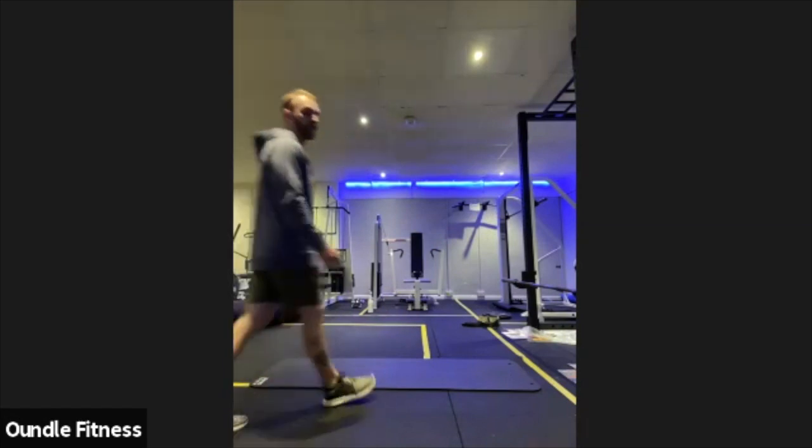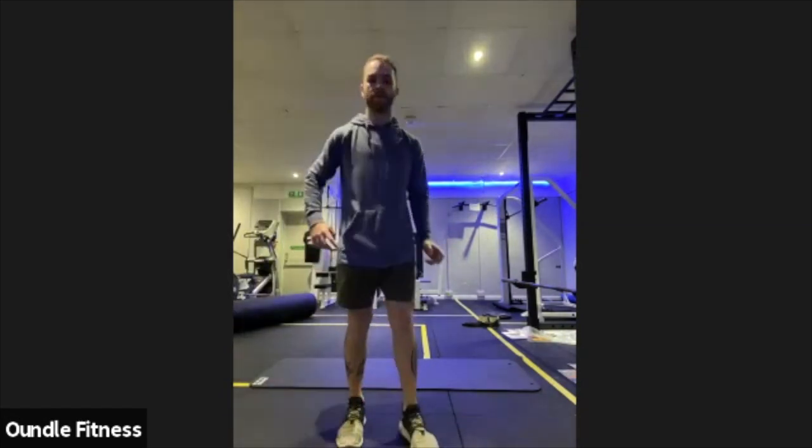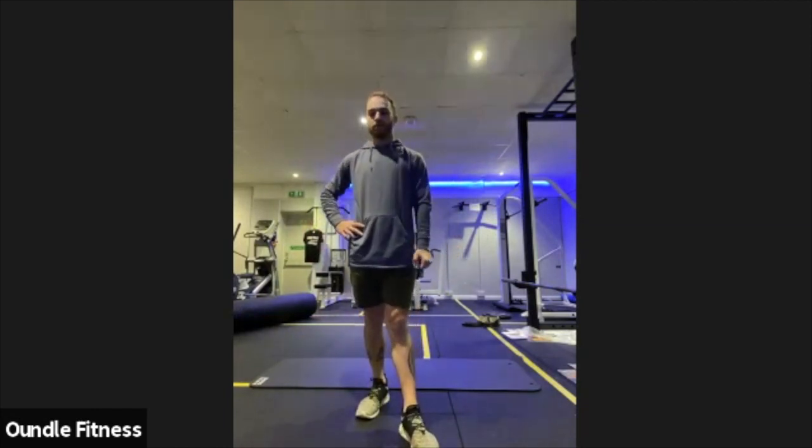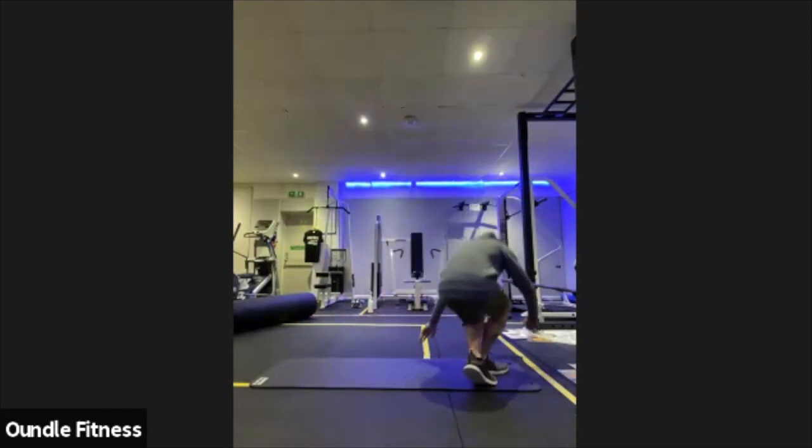This is the last one of our warm-up stretches before we get into the glute workout to start with. Relaxing off there. Right, let's start for the mats.